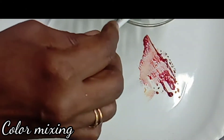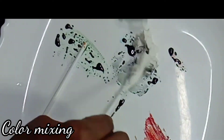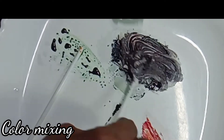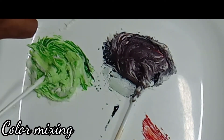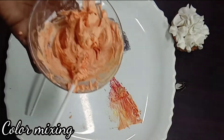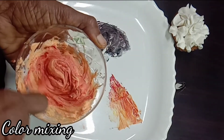We mix the orange color into the buttercream. We add black color in the buttercream. We add green color in the buttercream. We add orange and green color, then red color into the buttercream.